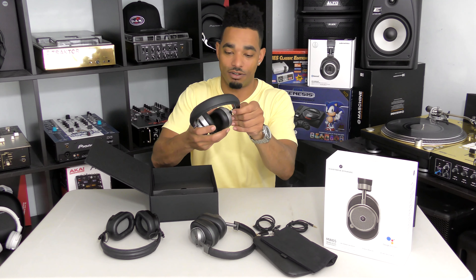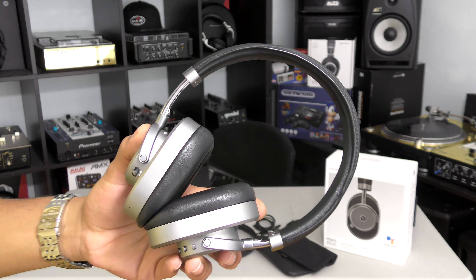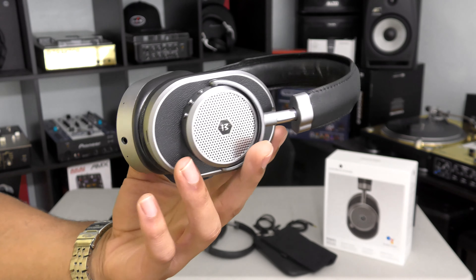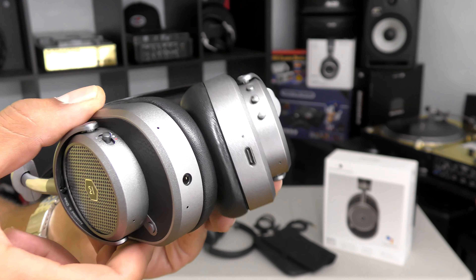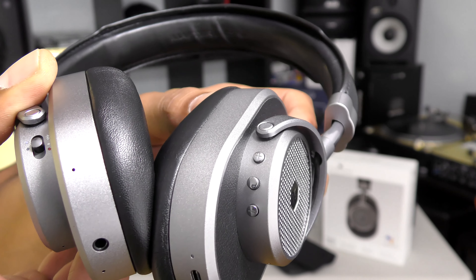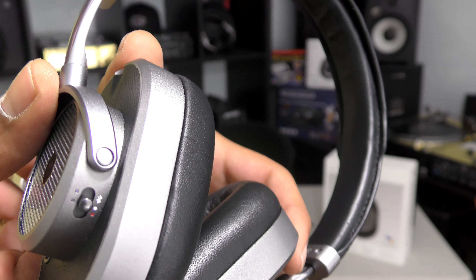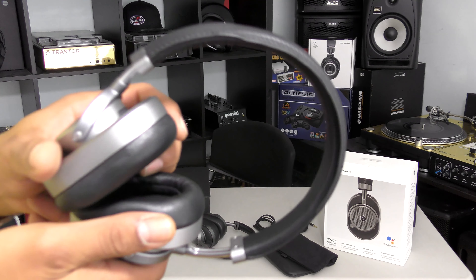Moving to the actual headphones themselves — again, premium quality all around, feels mostly metal, and they're pretty lightweight. You have leather headband and nice cushion ear cups with memory foam in them. On the bottom you have two cable ports, one for charging and one for your audio connection, plus buttons and an on/off switch to toggle all your features.